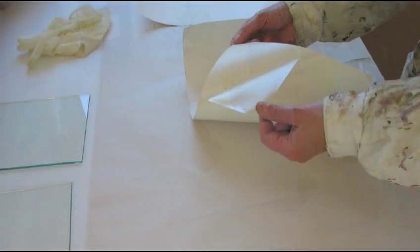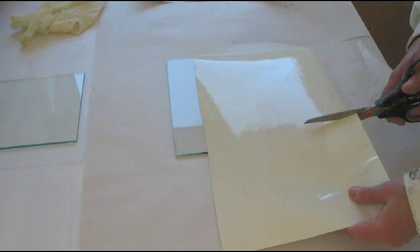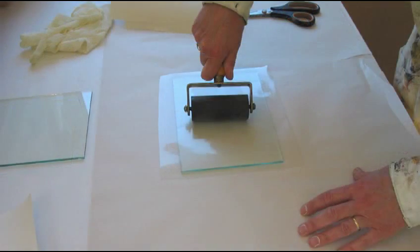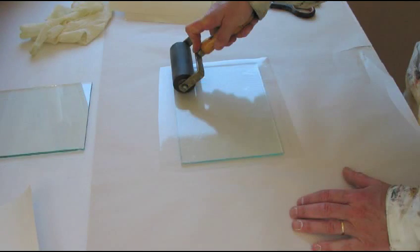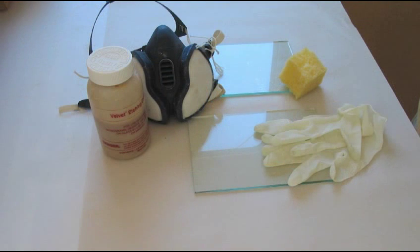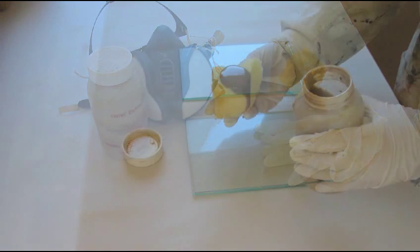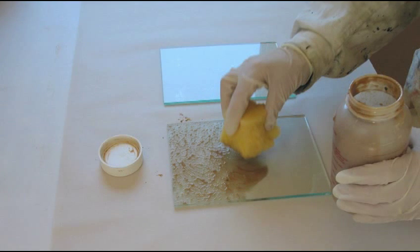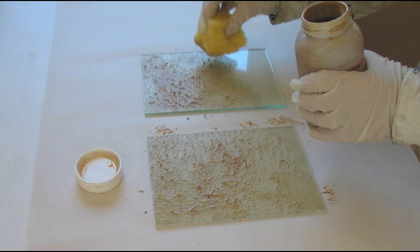The front of the glass must be protected with adhesive plastic because the next stage is to etch the glass with acid. The plastic is rolled onto the glass and trimmed. Hydrofluoric acid is used to etch the surface and a mask and gloves are essential when using this acid. The acid paste is sponged on evenly. The etch creates a tooth for the paint which will be applied later.